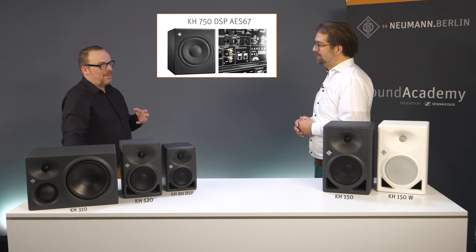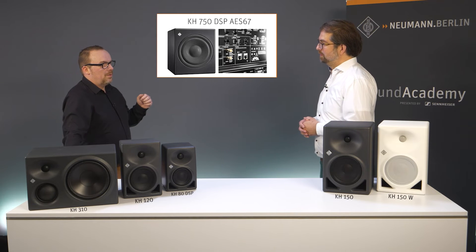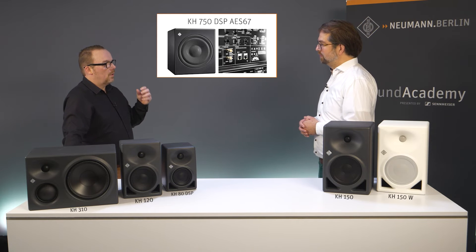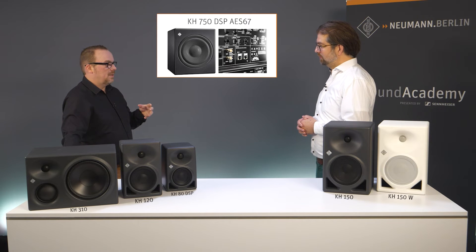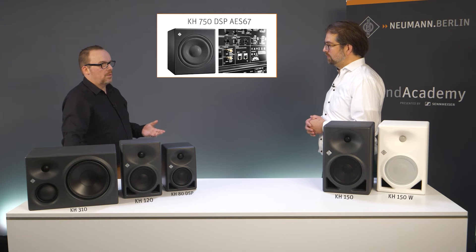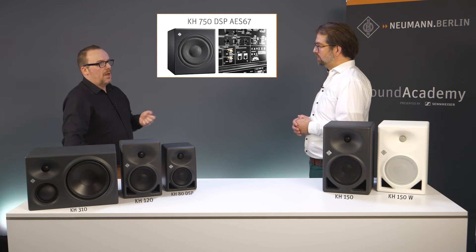So perfect compatibility with all other KH Neumann monitors. With the KH750 AS67, you introduced this a while ago and pushed it as a hub for Neumann speakers into the AS67 realm, which is becoming more and more popular in the broadcast world. What do we see with the KH150?